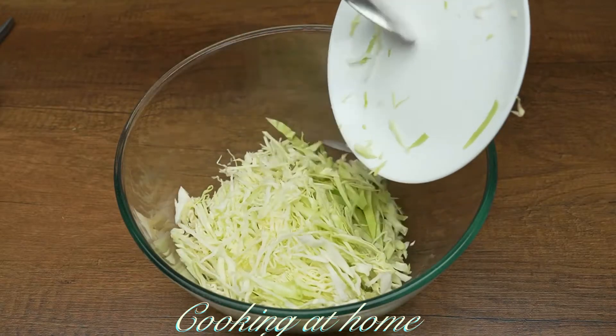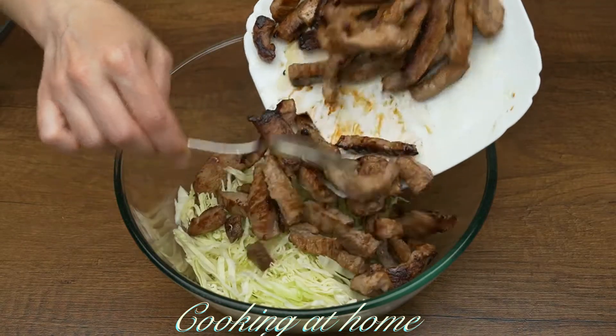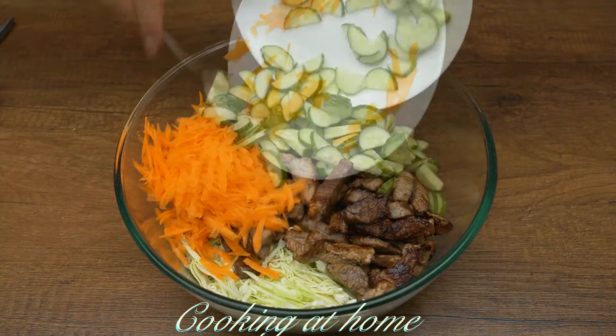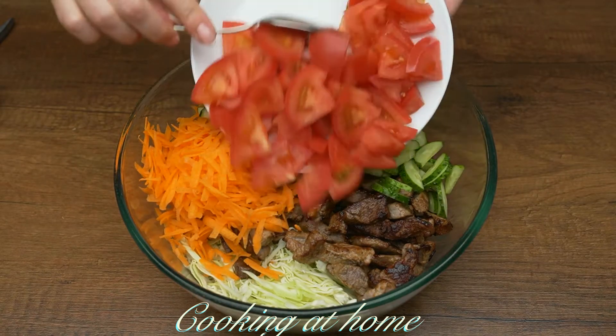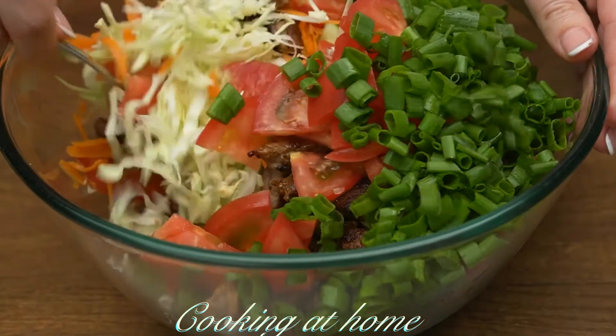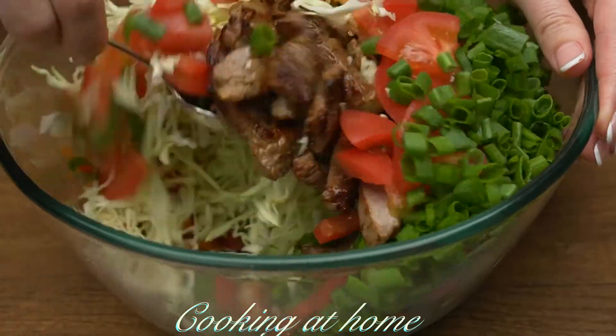In a big bowl, add the cabbage, the meat, the carrot, cucumbers, tomatoes, and the onions. Now let's mix it all together.